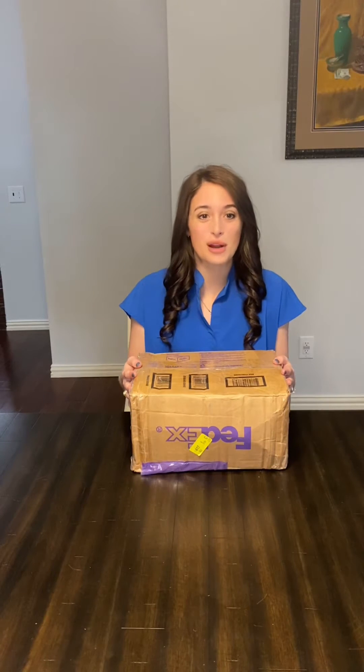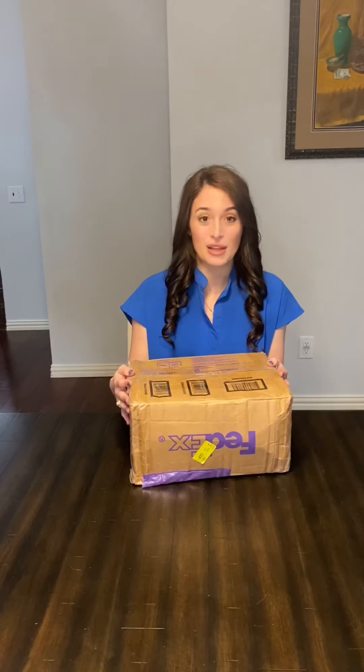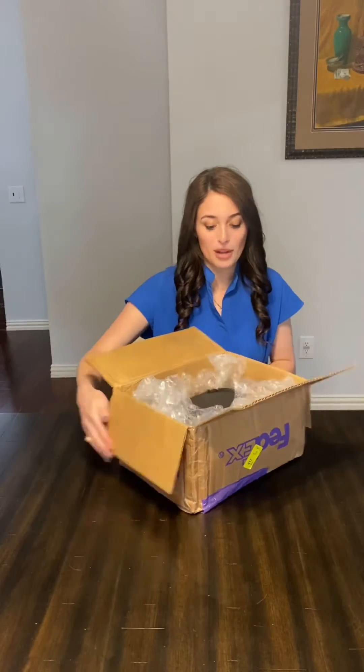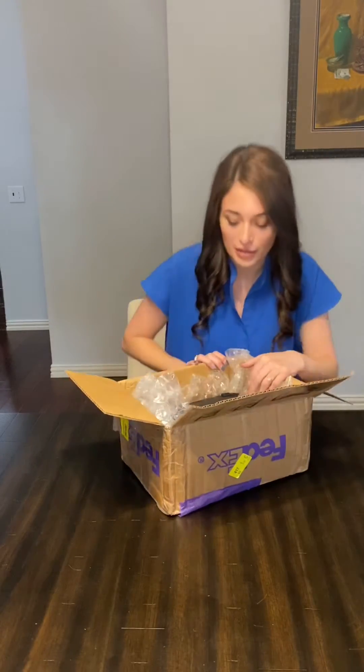It's Dr. Ellard, and I'm here today to do an unboxing of the Butterfly IQ Portable Ultrasound. Now, this isn't just any ultrasound. I know you're used to seeing really big ones at the hospital that just wheel around in carts.